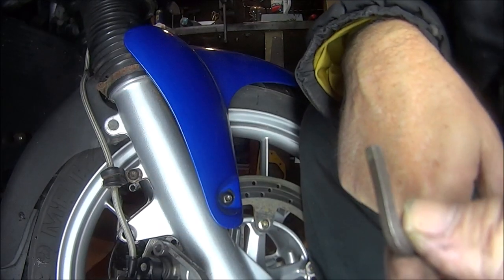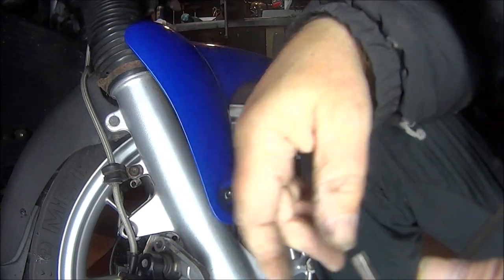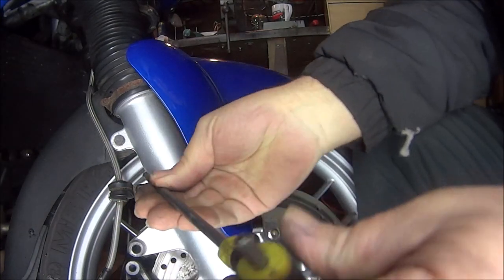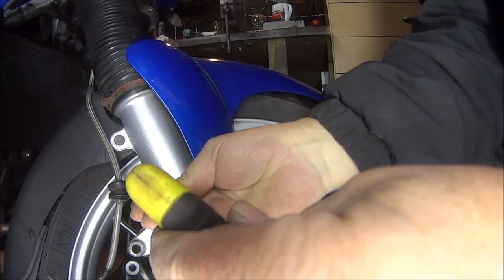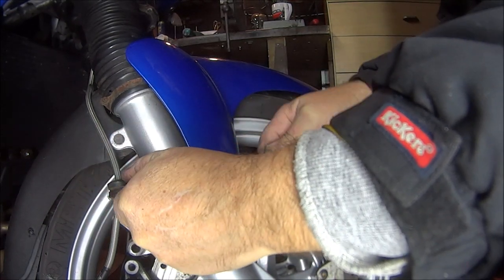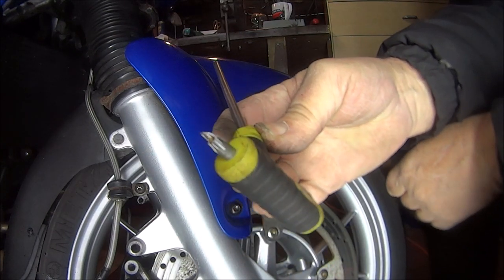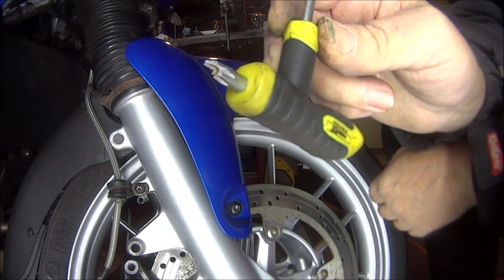Let's see if we can get this — there's the star bolts. Torx bolts, or whatever the bloody call. Let's see if any of these fit. Too big. Oh yes. Oh my God. Don't buy tools from Lidl's.